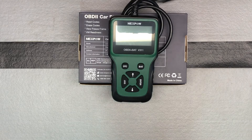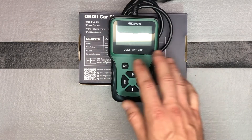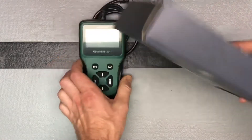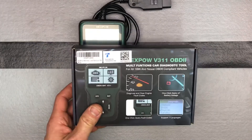So easy to use, pretty straightforward. We're going to go ahead and plug it into the car and play with it a little bit. I don't think I have any error codes I can show from any of my vehicles right now, but at least we'll plug it in and go through the menus so you'll see how it works. Again, this is from Nexpow and this is the V311 OBD2 diagnostic tool.